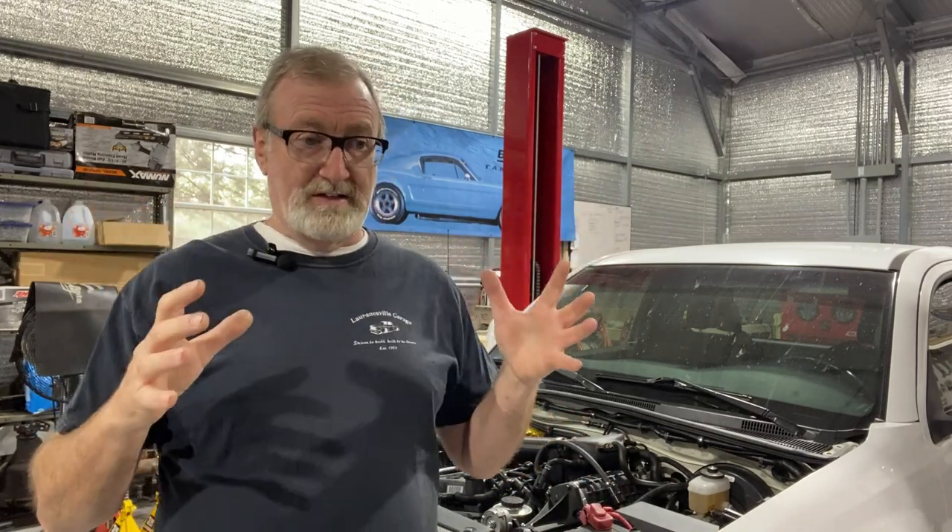One thing I always recommend, and you'll have seen this in several of my other videos, it doesn't matter what you're working on, whether it's an OBS truck, this Tacoma, or anything else. When you're going to do an engine swap, one of the most intimidating parts of the swap itself is the wiring. People get kind of freaked out — it can be complicated, it looks complicated. If you take it apart one wire at a time, you usually figure things out pretty well.